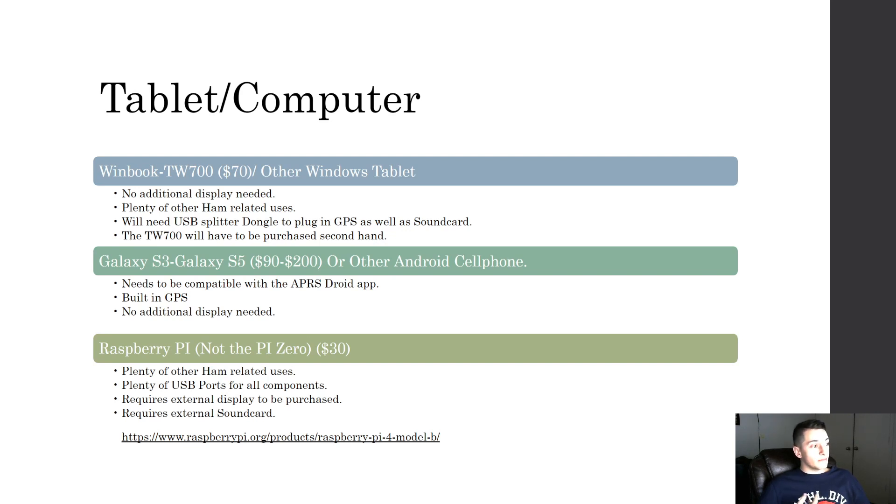The next option I could recommend is the Raspberry Pi — not the Pi Zero because we need to attach a screen to it, but there are plenty of other ham-related uses and plenty of USB ports. The cons are that it requires an external display to be purchased so we can visually see stations and messages, and it also requires an external sound card. I'll note that the WinBook also needs an external sound card. I'll post a link to this slideshow in the description since it has important links.